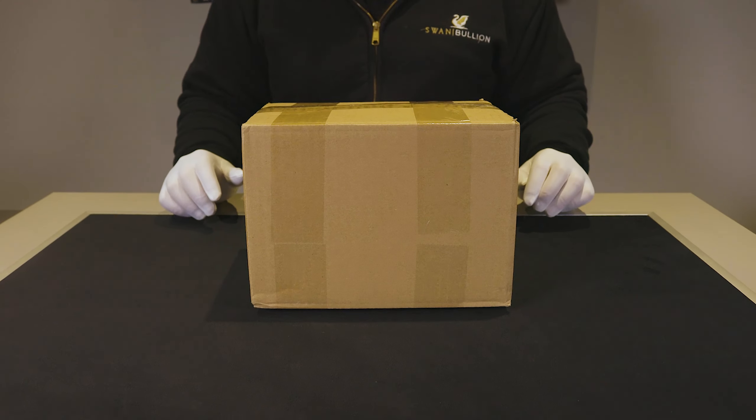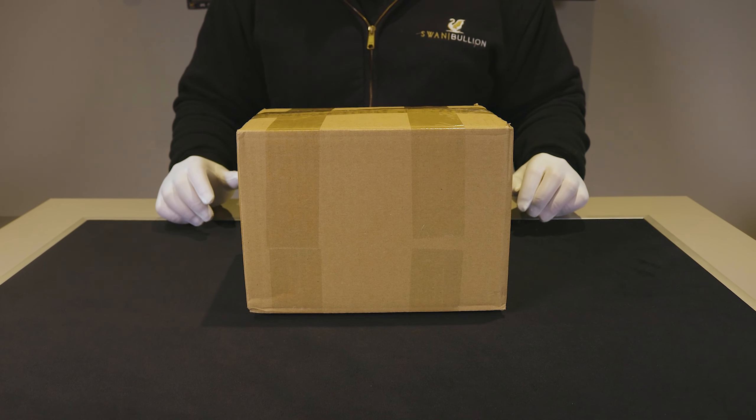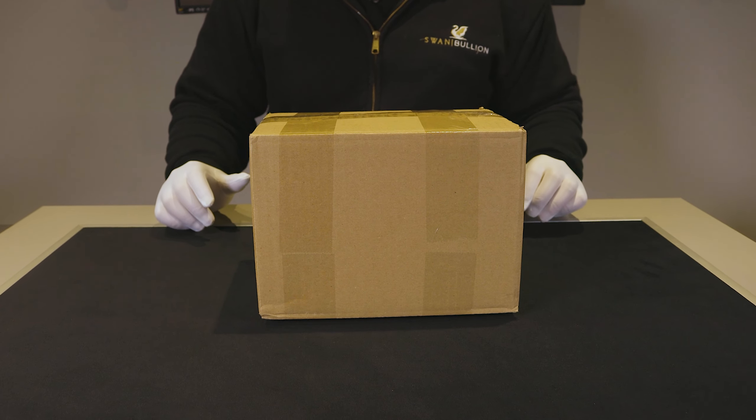Hey guys, welcome back to another Swarm Bullion unboxing video. My name's Daniel and today we'll be having a look at Germania Mint's 2021 Lady Germania 1oz Gold Proof Coin.